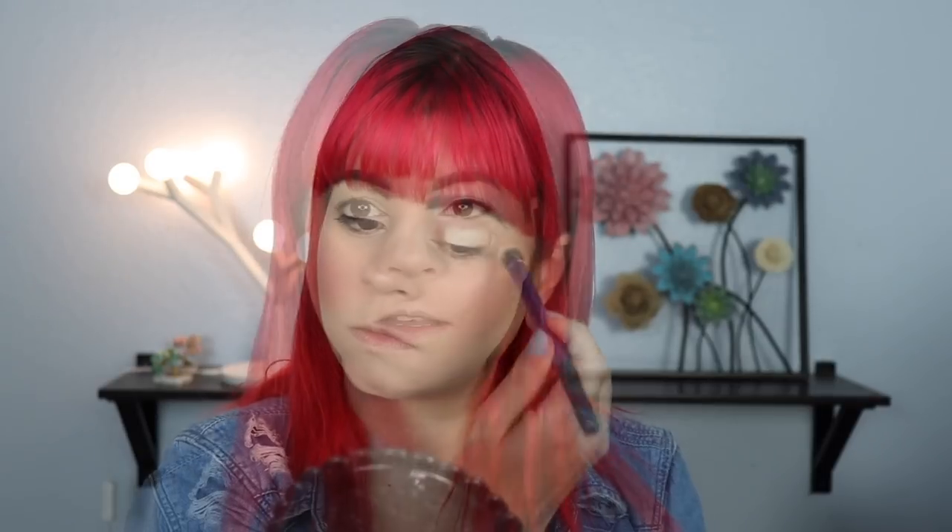I'm going to start off by priming my eyes with my MAC Paint Pot in Soft Okra as always. My eyes are looking very different right now because I did decide to use a different primer on this side — one I got by SORME, sent to me by Octolys. I want to test this out before I do my review, so just ignore whatever is happening on that side.